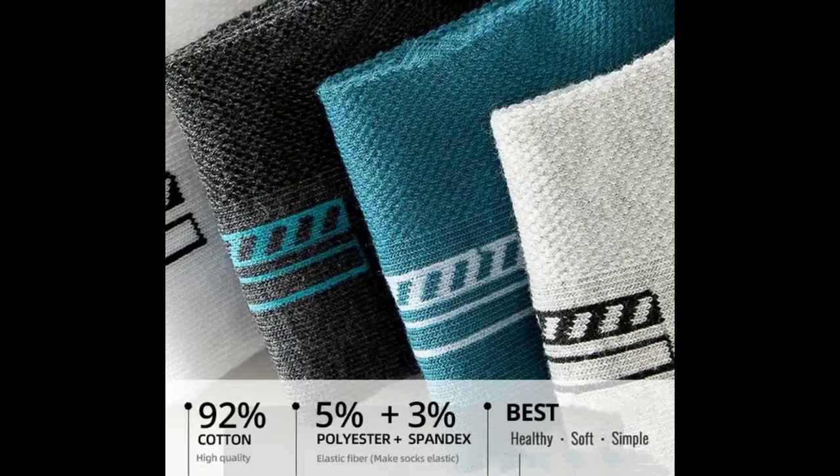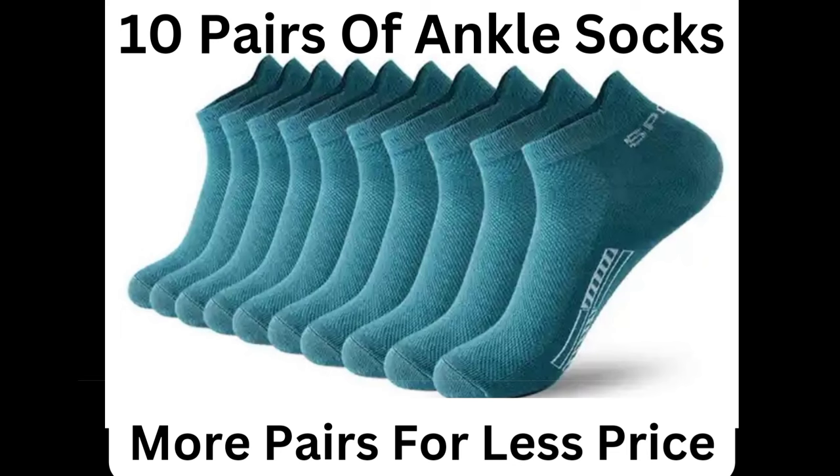Ultra premium cotton with reinforced arch support helps to reduce foot fatigue. The ankle socks' enhanced cuff holds socks comfortably in place.